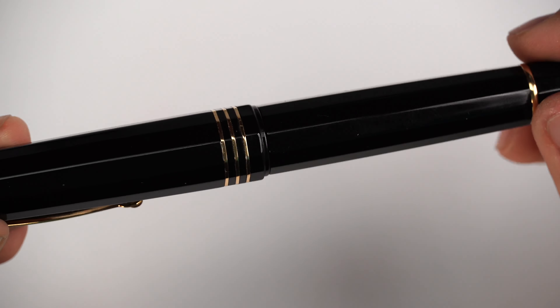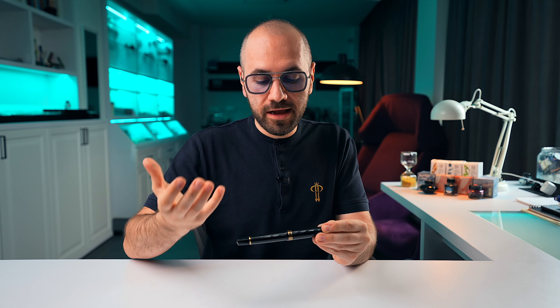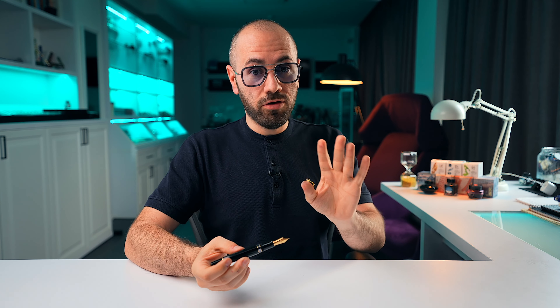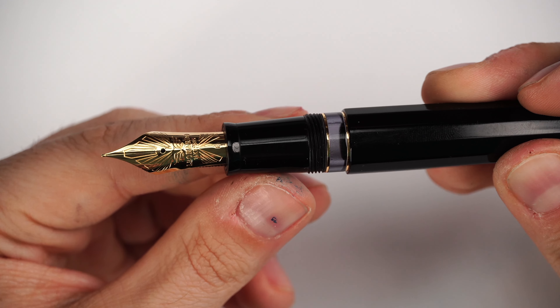We have the clip, which by Leonardo standards is very practical with a small wheel. The facets are incredible — look at how the black captures the light. Continuing from this point, we have the step-down where the barrel meets the cap, done very carefully by Leonardo Officina Italiana. Everything is smooth — you can run your fingers over it and nothing is sharp or protrudes more than needed. One complete turn of the cap uncaps the fountain pen, making it very quick and easy.